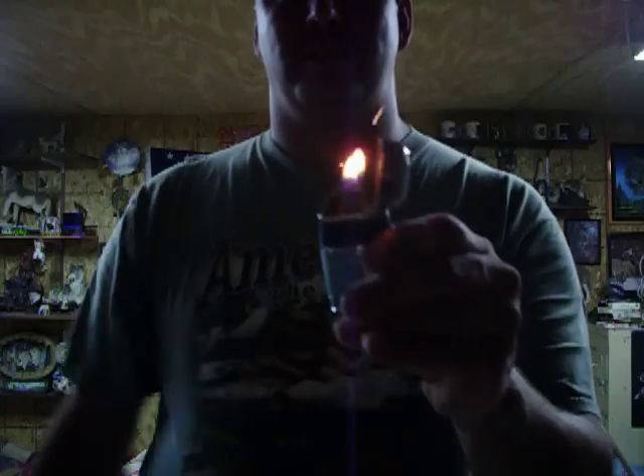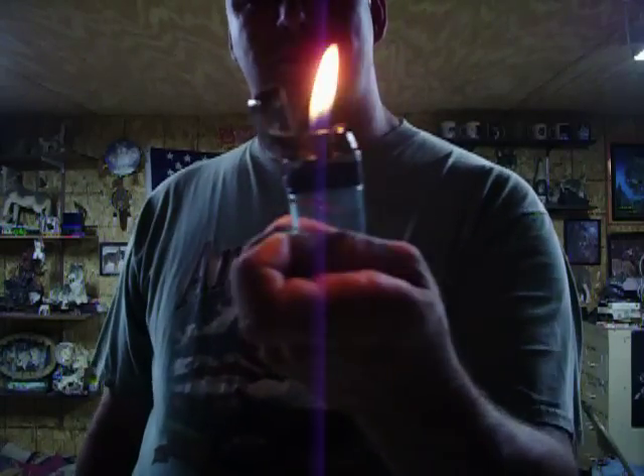All you got to do is open it out like this. This one is one of the oldest lighters ever. There's a screw on the bottom — you can see where you take it out and fill it up with any type of lighter fluid.